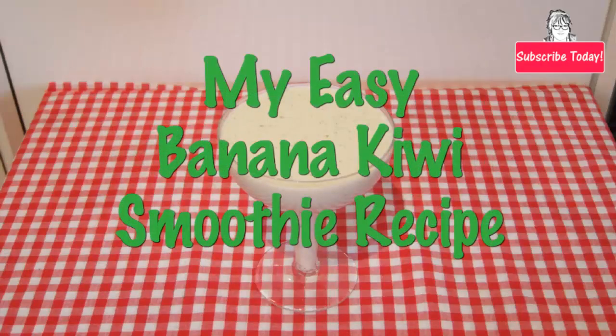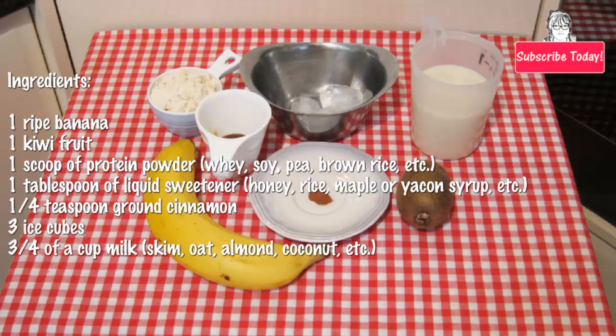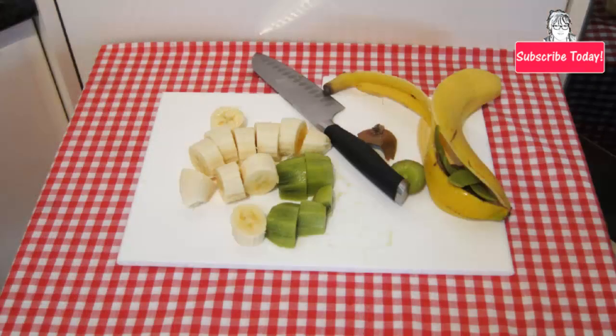My easy banana kiwi smoothie recipe ingredients: 1 ripe banana, 1 kiwi fruit, 1 scoop of protein powder, 1 tablespoon of liquid sweetener, quarter of a teaspoon ground cinnamon, 3 ice cubes, and three quarters of a cup of milk.